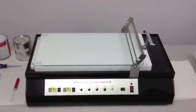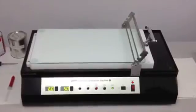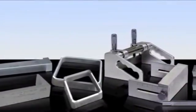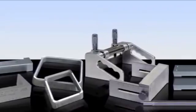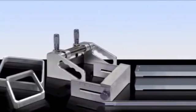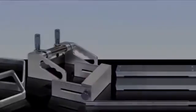Today we will be demonstrating how to use the GARDCO automatic drawdown machine. Many types of applicators can be used, such as the SAG index, the 2 and 8 path, the Microm 2, the Universal blade, and the bird type, as well as wire wound rods.